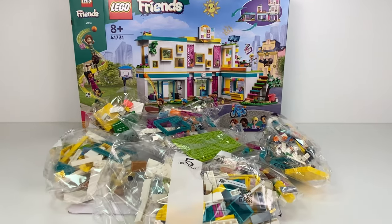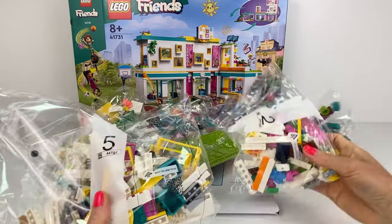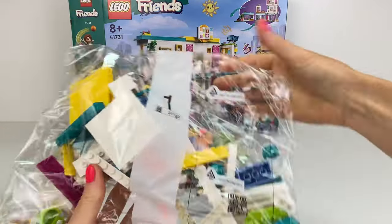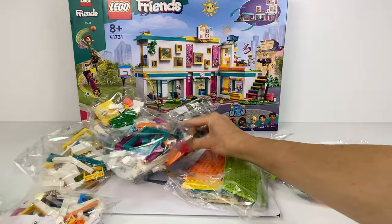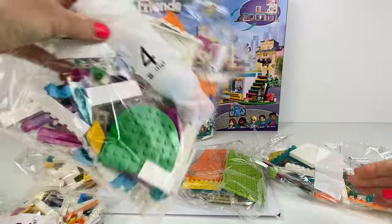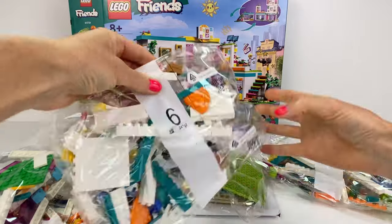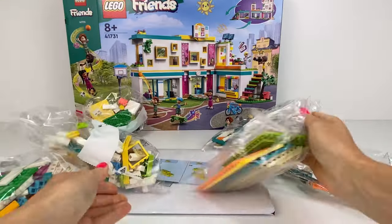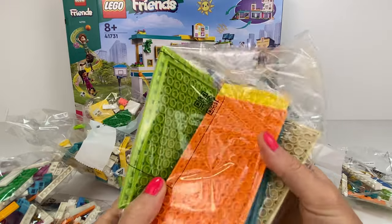There are 985 pieces in this set. We get lovely numbered bags as usual. Let's just see how many we have — I saw five there, surely there's more. Seven bags come in this set.